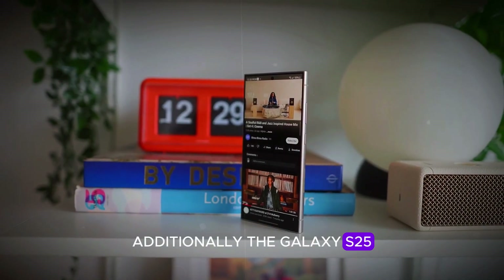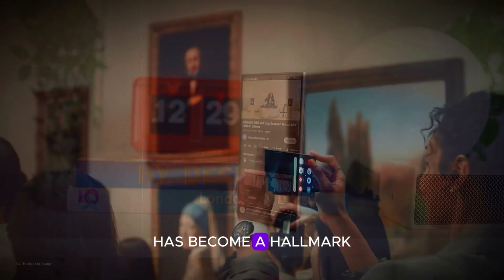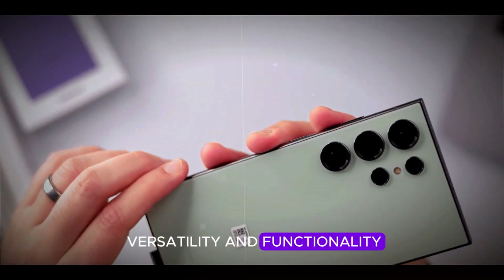Additionally, the Galaxy S25 Ultra includes an S Pen, a tool that has become a hallmark of Samsung Galaxy Ultra flagship devices, offering users even more versatility and functionality.